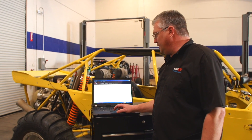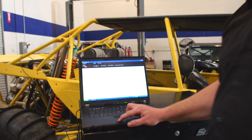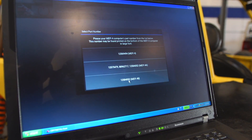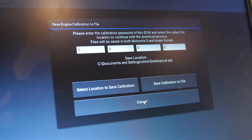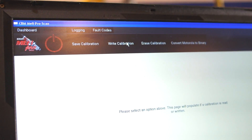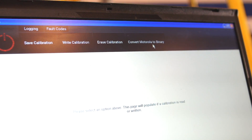Let's talk a little bit about calibration. You have the ability here to save a calibration. You can enter a password and save it. You can write calibrations, erase calibrations, and you can also convert to a calibration type.